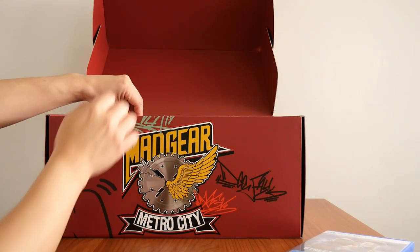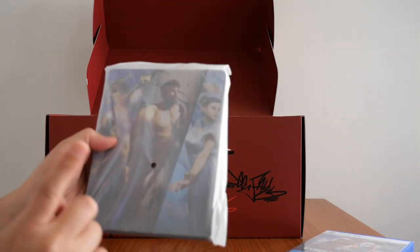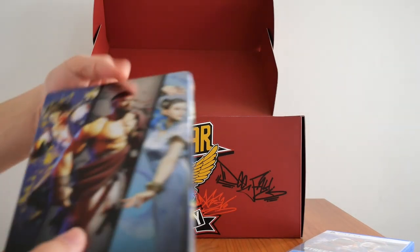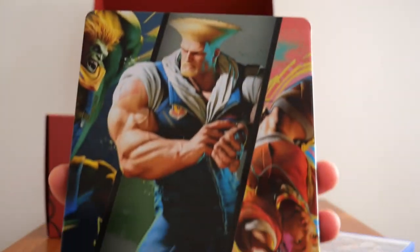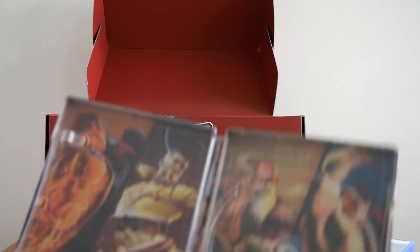Below that we have the steel case. Let's take it out of the plastic wrap. There it is, nice and shiny. There's the front, and there is the back. And inside, more artwork as you can see.